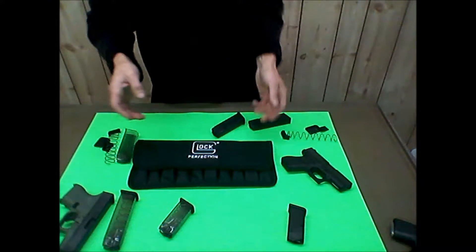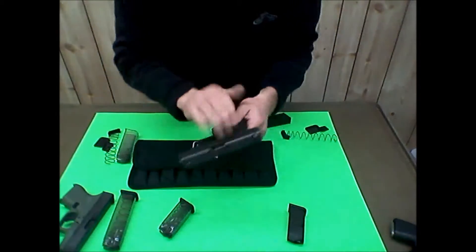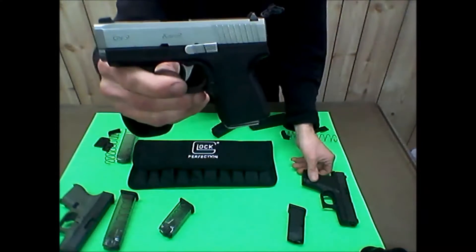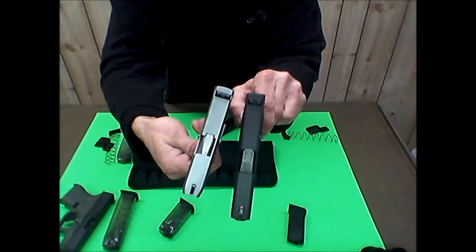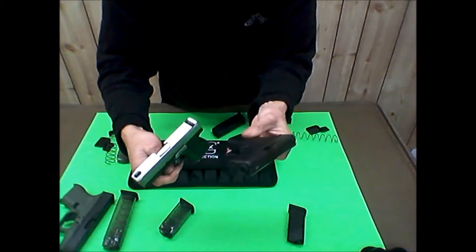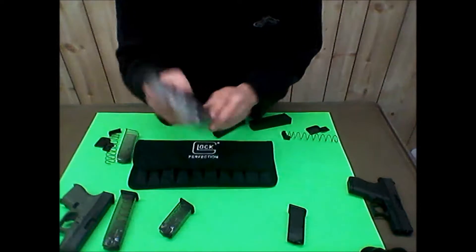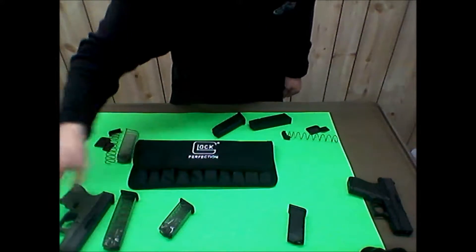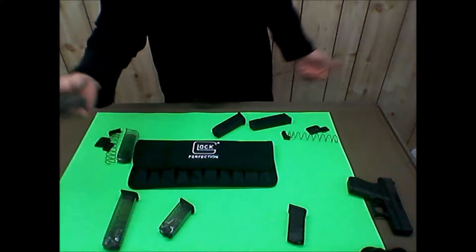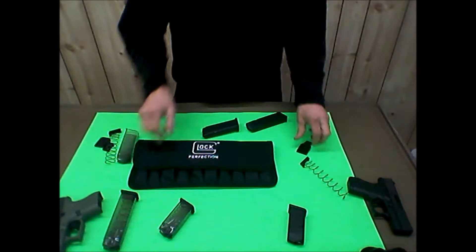I didn't have my G43 with me - I had my Kahr, which is similar in size to the G43 but slightly longer. I couldn't hit as well with it. It's a good shooter, but I could hit better with the Glock 26. Not staying on topic here, but these mags - I've got four of them.